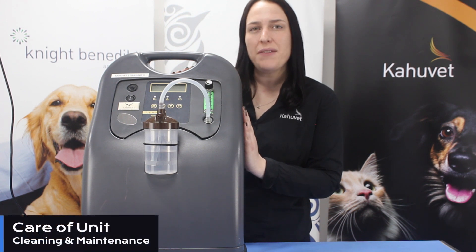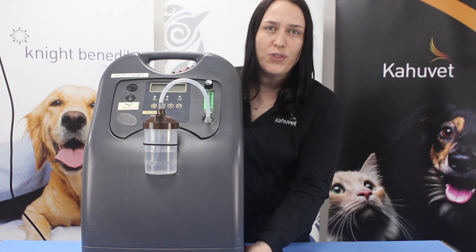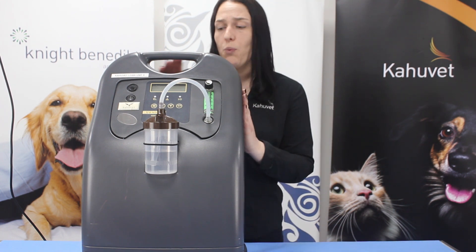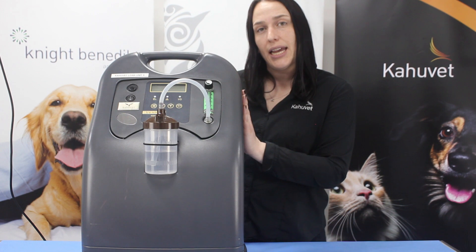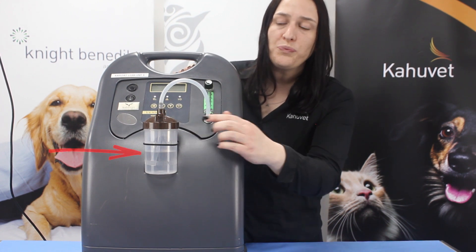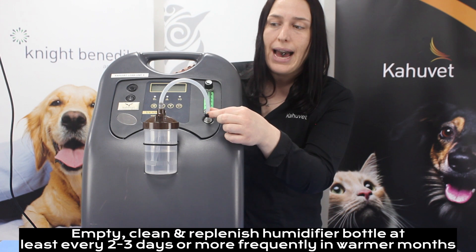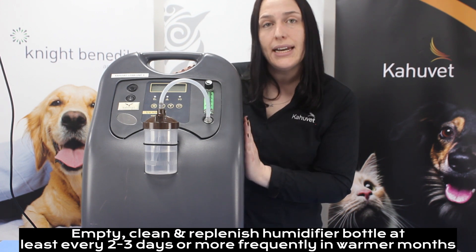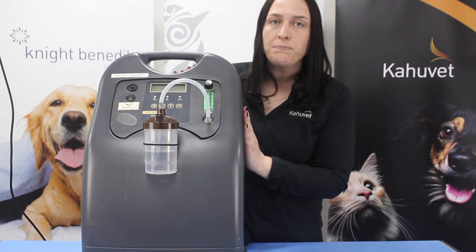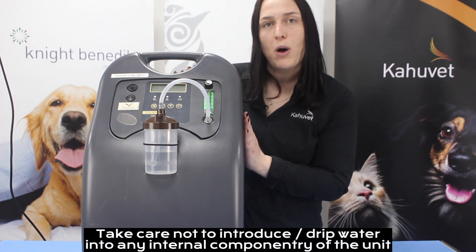Your oxygen concentrator shouldn't require any major day-to-day maintenance. For each use, we want to be sure that the underside of the unit is kept free of any obstruction, dust, or debris. On a regular basis we'll want to check the dust filter at the back of the unit and give this a clean if required. To the front of our unit we have our humidifier bottle, which between uses or when the unit is left for a period of time not being used, we should take apart, rinse thoroughly with distilled water, and allow to air dry. For the unit itself, if there's any contamination with gross debris, we can use a dampened lint-free cloth and a mild diluted detergent and just spot-clean the unit as needed.